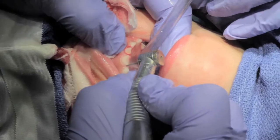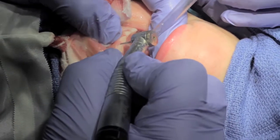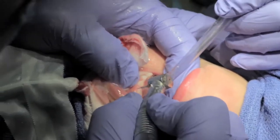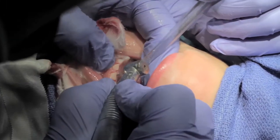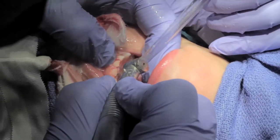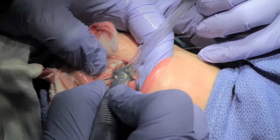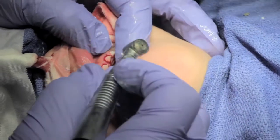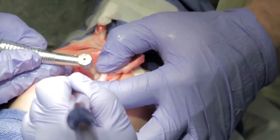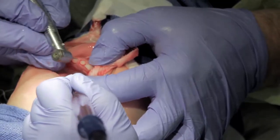Reduce the facial, break contact mesial, wrap around the facial, break contact again. Then wrap around the lingual a little and just round everything off. You want everything rounded. The whole prep is subgingival. You want to make sure you take enough off the palatal so that the crowns fit — sometimes I'll go back and take a little extra off just to make sure.